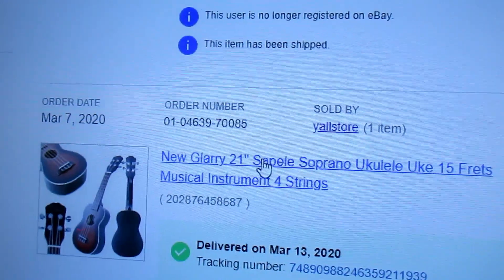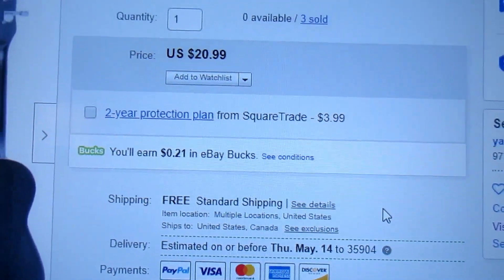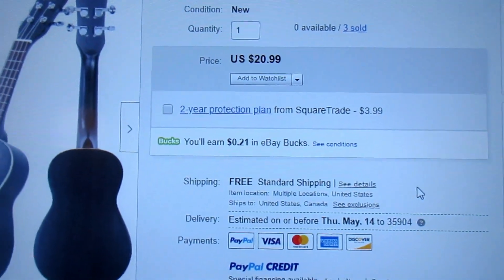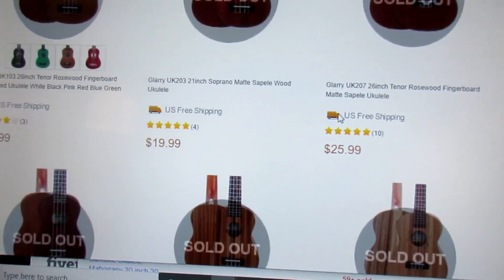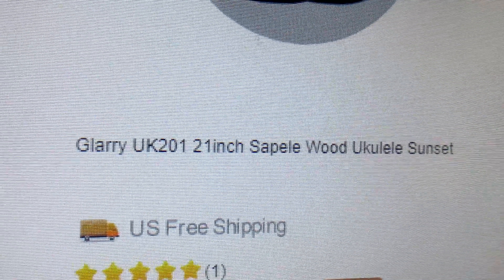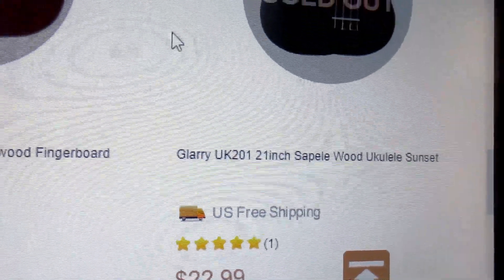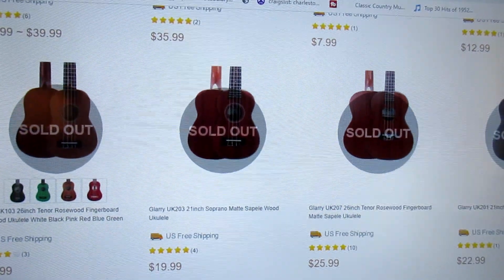Let's see if I can buy it now. Here are the Glary ukuleles. This one is sold out and it's not available on eBay that I can tell. This is the GlaryMusic.com site. My Glary does not appear readily available anymore, and it's discouraging to see all these ukuleles that are sold out.